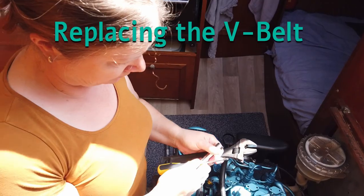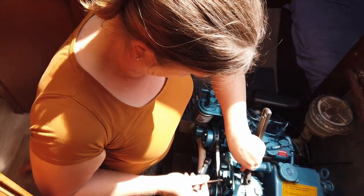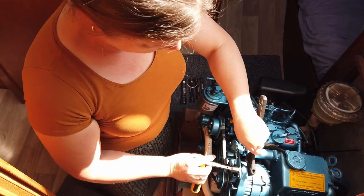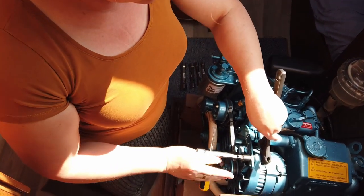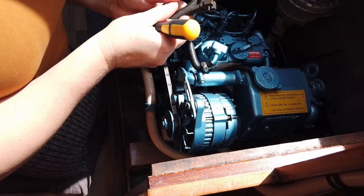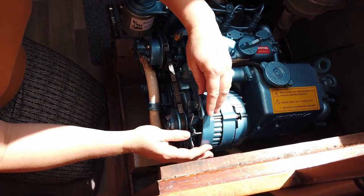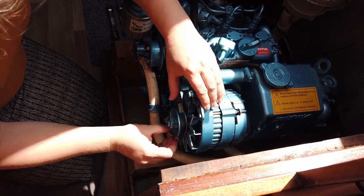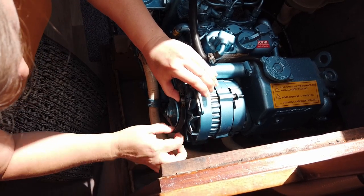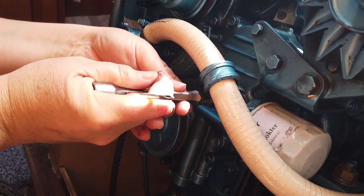First we are going to replace the V-belt. Loosen the alternator so you can move it to give the V-belt some space. Then remove the V-belt — another screw has to be loosened for that.